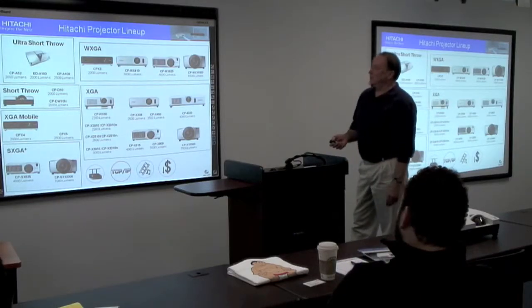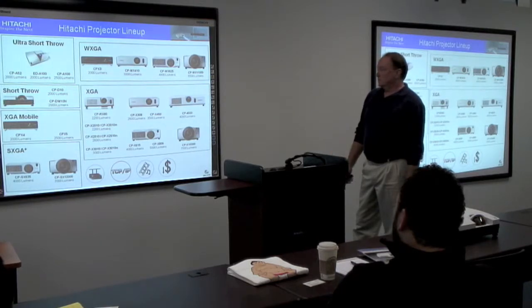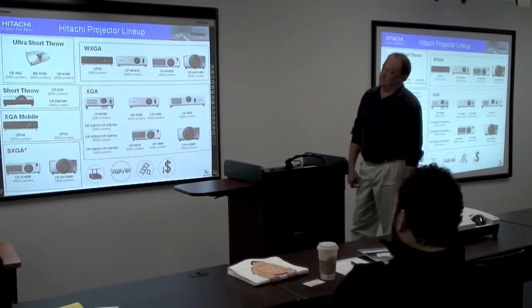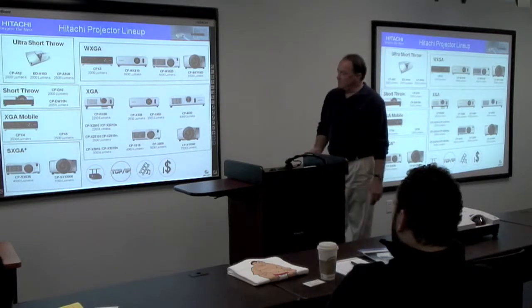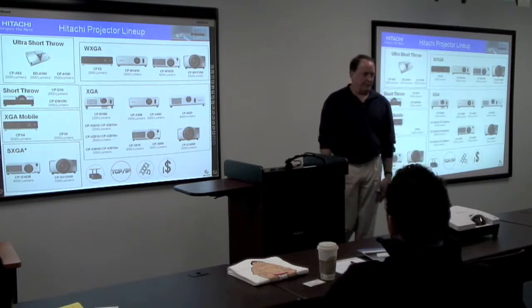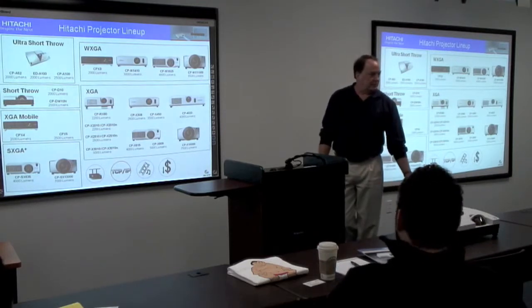This is our current projector lineup: the ultra throws, all our wide models, our short throw, the XGA, the networking models, mobile, and the XS and XGA plus units. I understand that the other lineup cards are a great tool for you.